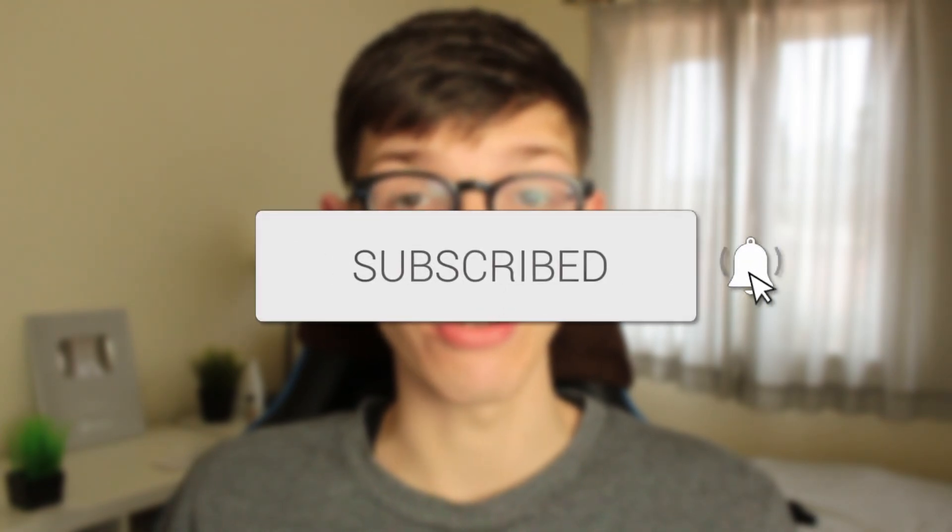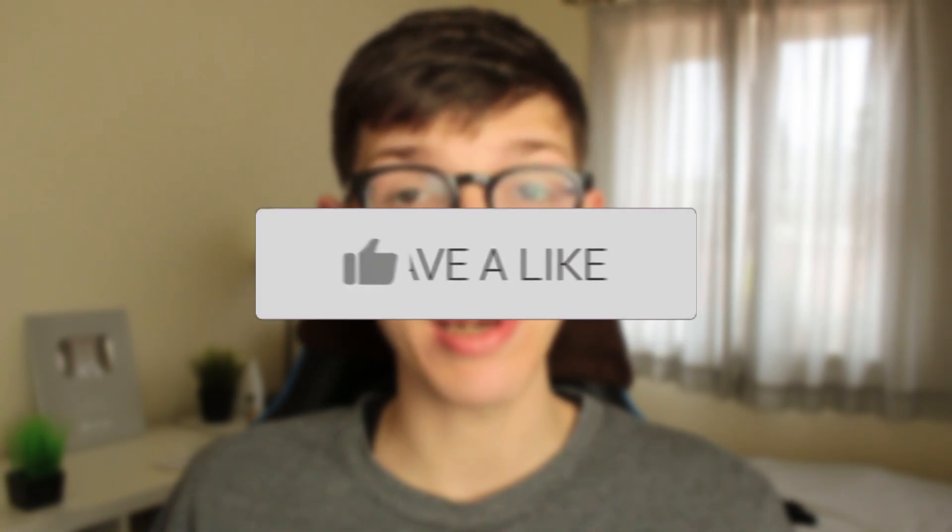In this video I'll show you how to screen mirror your iPhone to your Samsung TV. If you find this guide useful then please consider subscribing, and once you've done that please consider leaving a like. Let's get right into this guide.